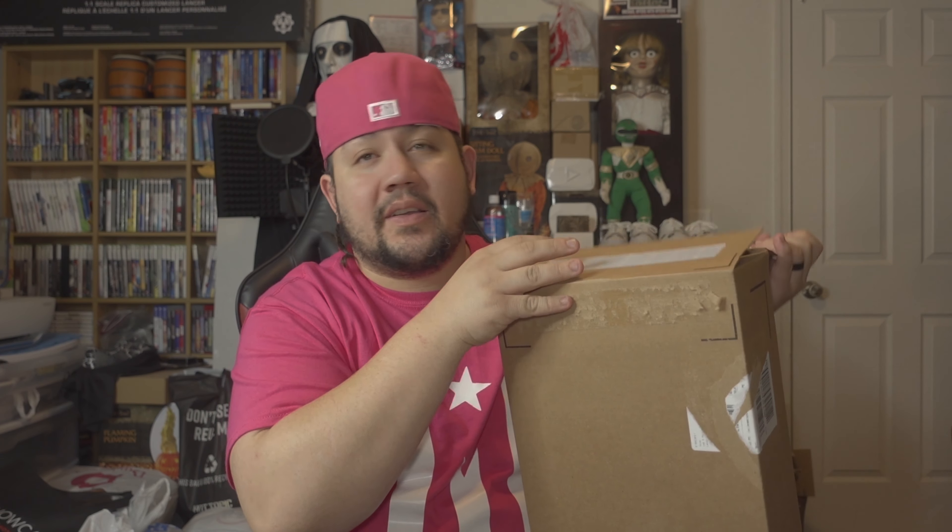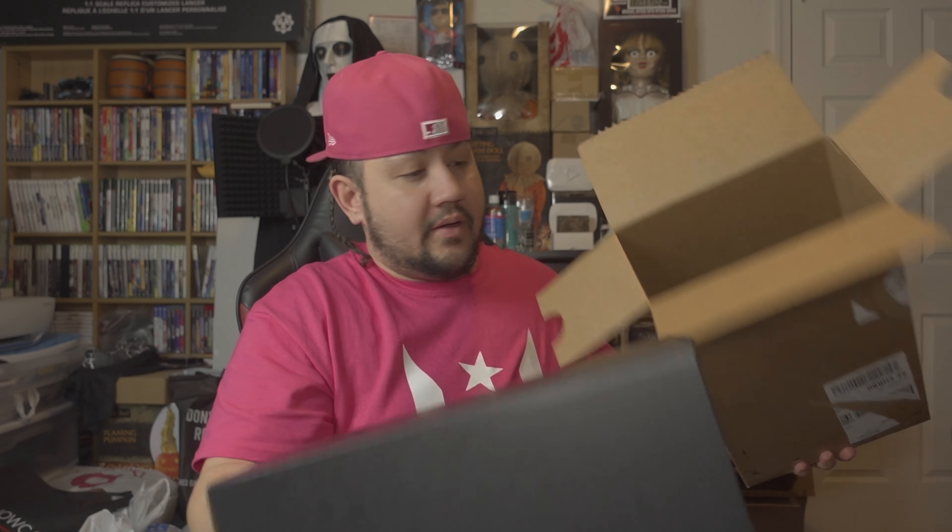We're coming back with another unboxing video. This time it's a pair of slides — I bought these from Nike.com and they were on sale for about $40, including shipping. I think the price went back up, but always keep an eye on them because sales vary from time to time. Without further ado, let's get straight to unboxing.